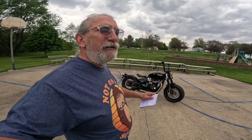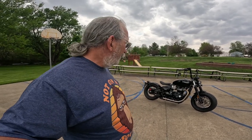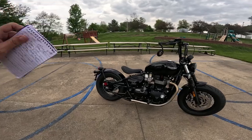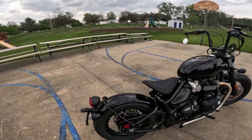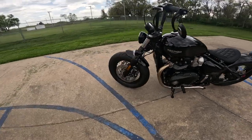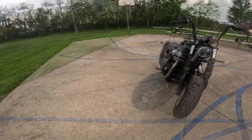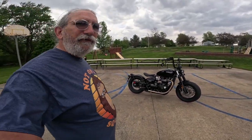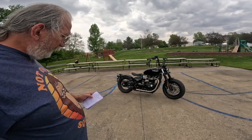The big thing about Triumph — I've been talking about the styling, the engineering, the quality — but the big thing I should be talking about is that it is a bike designed for the rider. When you ride it, everything is made to work with you as a person. The clutch, the seat, the controls — everything works smooth, everything works dandy. They've tuned the engine to operate right where you're going to use it almost all the time. It's a very easy bike to ride.